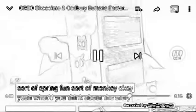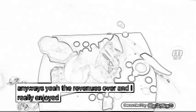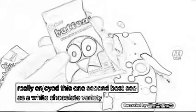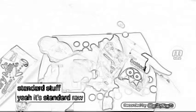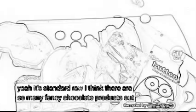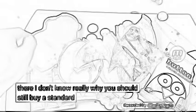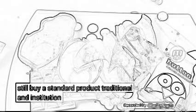What do you think about the story? Anyways, the review is over. I really enjoyed this one. The second best is the white chocolate variety, and the standard stuff — yeah, it's standard. There are so many fancy chocolate products out there. But you should still buy a standard product. Traditional. It's from England.